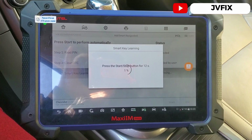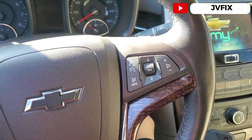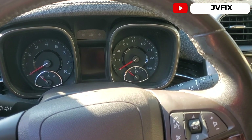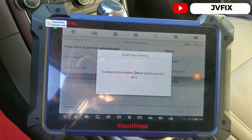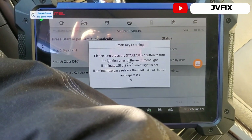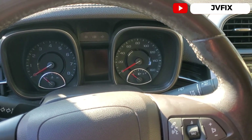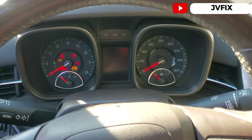The switch is off. Now we test by pressing the start button and holding it for about 12 seconds until we see the switch indicator. We hold it until the cluster turns on — there we go. We release the button, press OK, and the system configures again.